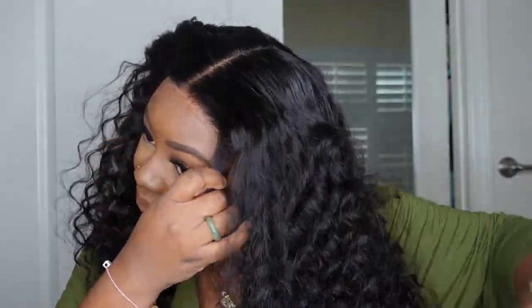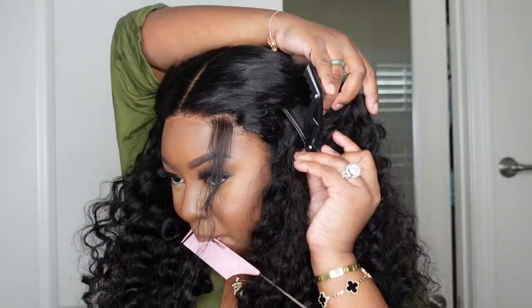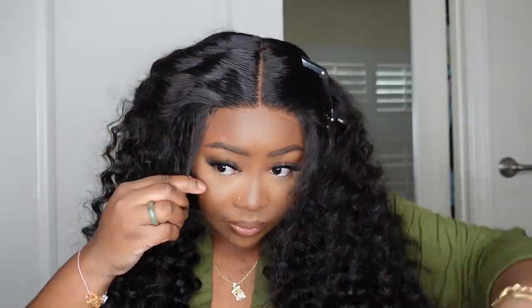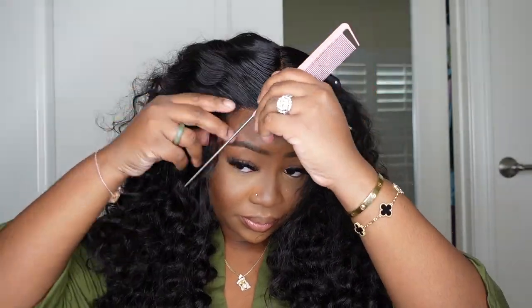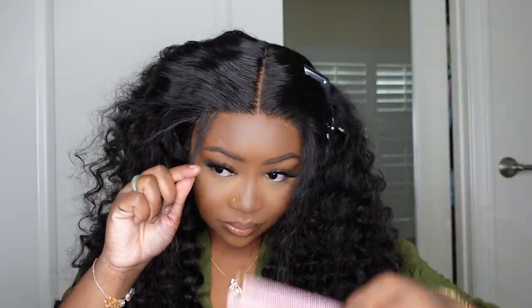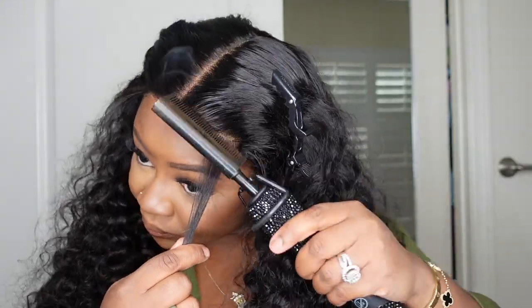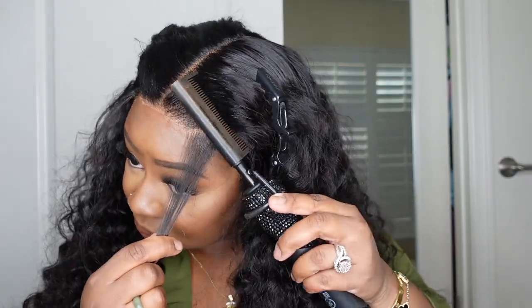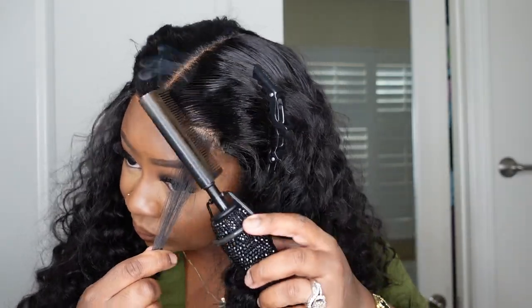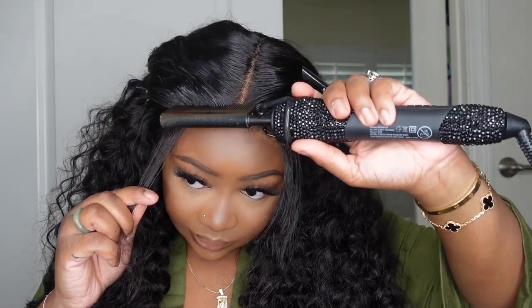Now let's go ahead and work on baby hair. With closure wigs, I almost always wear a little bit of baby hair right where the lace ends and the track starts. That beard piece can create a little bit of a lump or hump, and I like to make that a nice smooth transition by making baby hair. I'm separating a nice generous piece from the rest of the hair, and I'm going to do the dynamic duo here too — add a little wax and then use the electric hot comb to make the front flat and smooth so it looks like it's growing out of the scalp. I'm also going to train this baby hair to go forward rather than backwards or sideways.